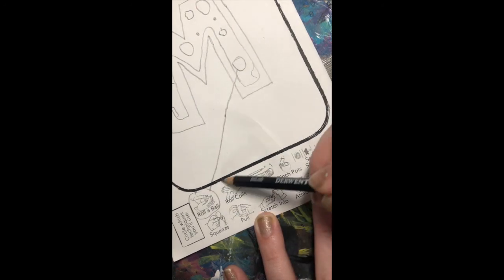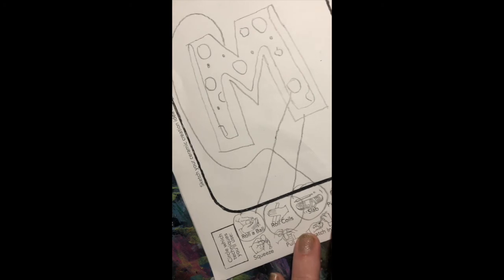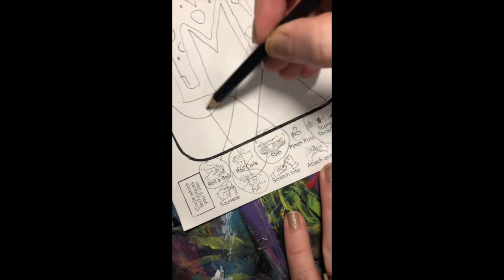After you've drawn it out, go back and circle all of the different techniques that you are going to use. That way you've really thought through the process of how to make your clay project.